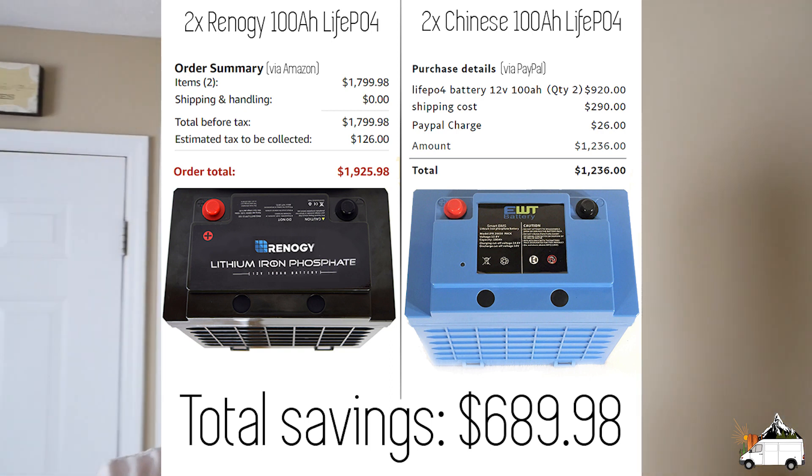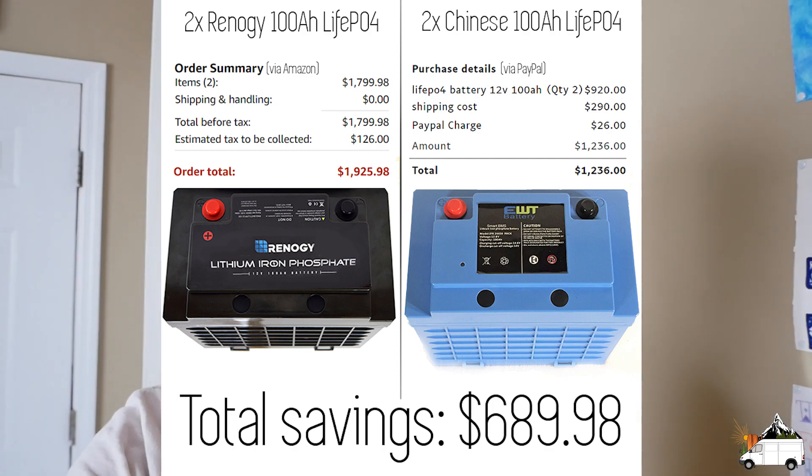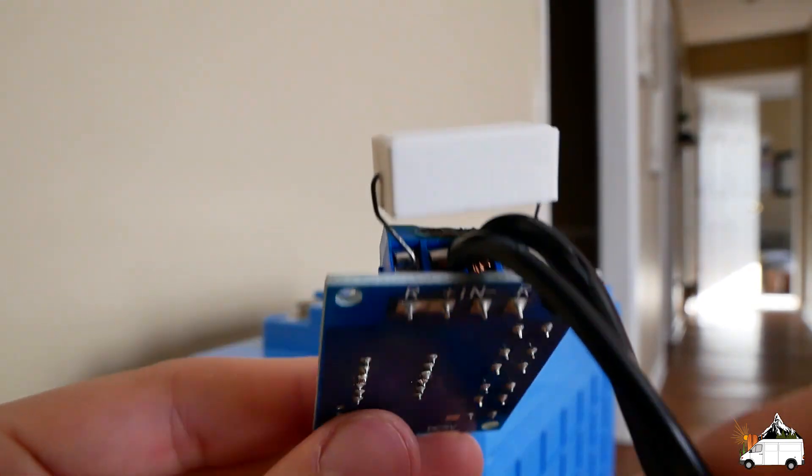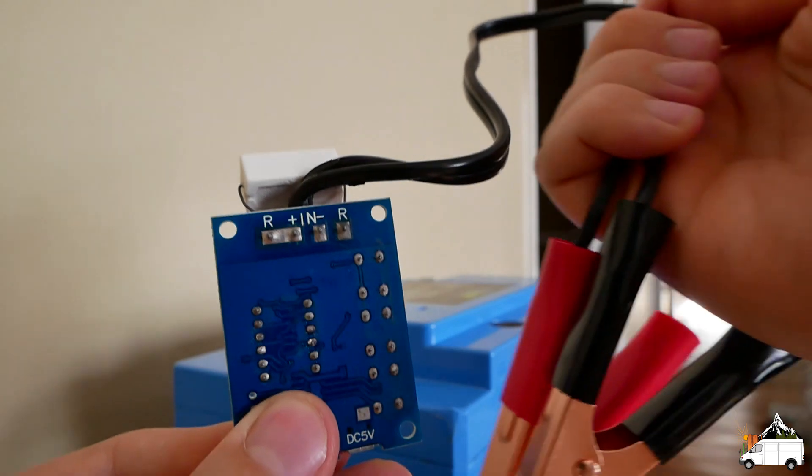In total we saved about $700 buying straight from China. We did have to wait a little bit longer, obviously, but I think it was a good deal. The first battery tested fine.